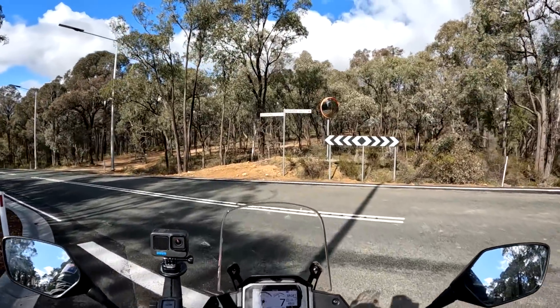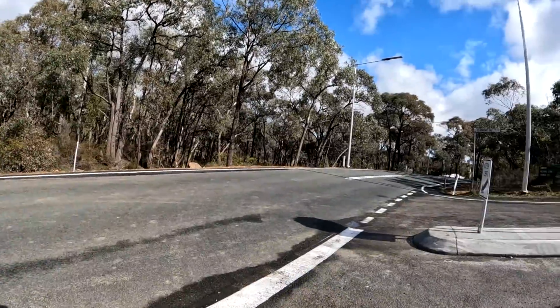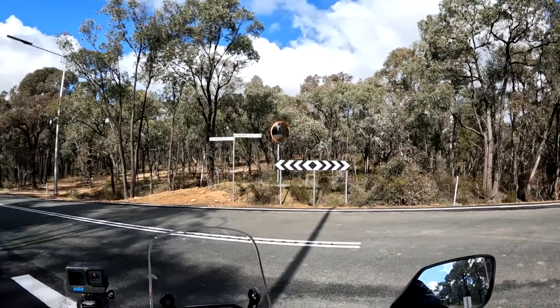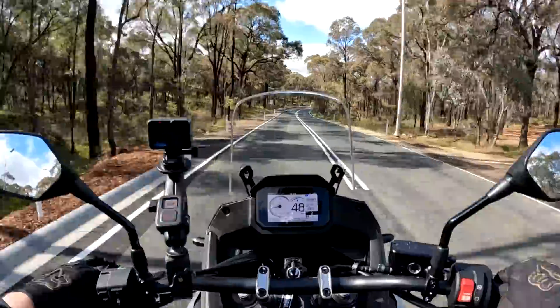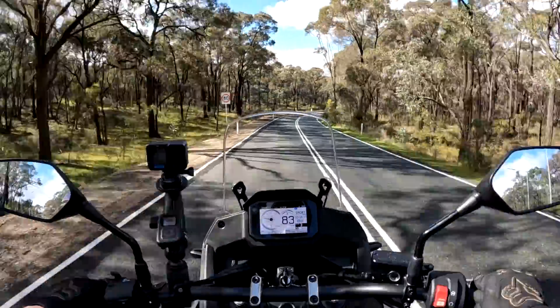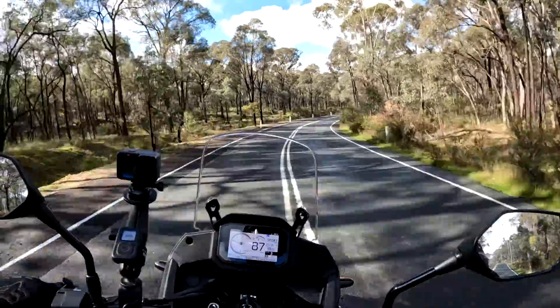This is always a shift — we've got to use our mirror up there, always do a double check. Mirror, nothing coming, let's go. Yeah, it gets up and boogies, that's for sure.